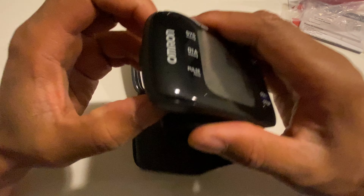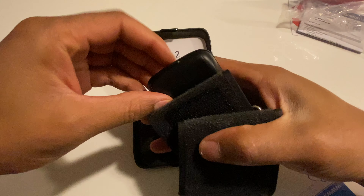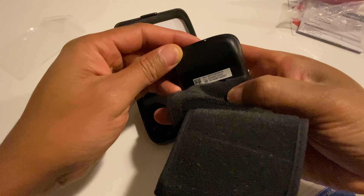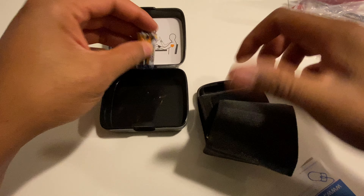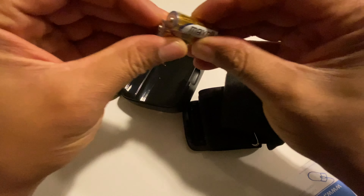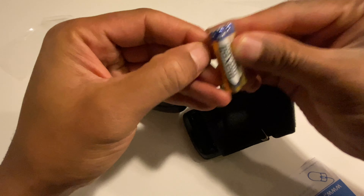Today I'm going to show you how to insert the batteries inside an Omron blood pressure monitor. I flip the monitor cuff on the backside and there is a slot right here for the clip. I remove it just like that, and then I'm going to take the two AAA batteries that come with the blood pressure monitor.